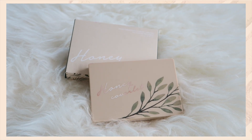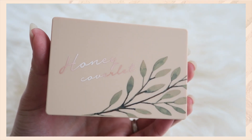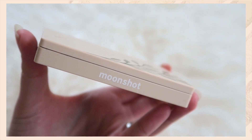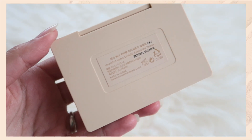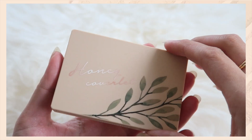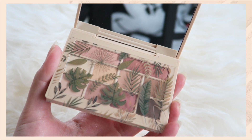Hi everyone, in this video I'll be doing a review on the Moonshot Honey Coverlet eyeshadow palette as well as doing a makeup look for you guys at the end. Let's first talk about the packaging — it is a very nice sweet warm tone beige color, and as you can see from the size, it is actually very compact and travel friendly, fitting right in the palm of my hand.